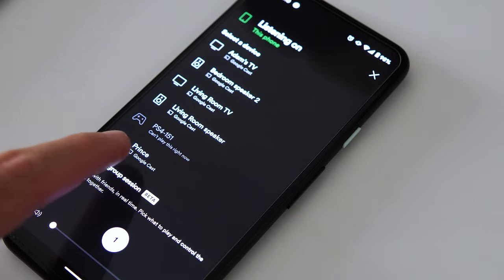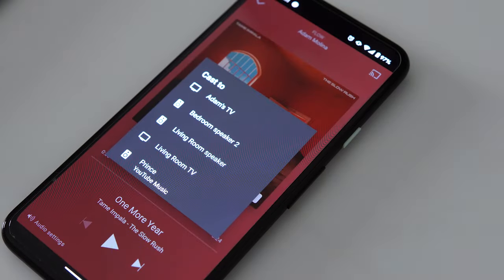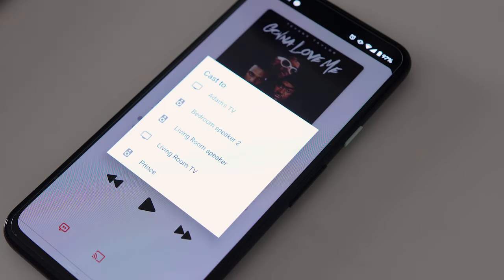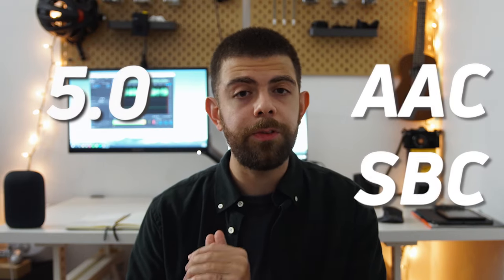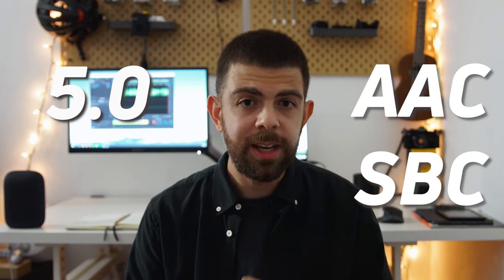The Nest Audio is a Google WiFi-enabled smart speaker, so you can cast to it pretty easily from compatible apps. It's compatible with all the major streaming services like Spotify, YouTube Music, and Deezer. There's even a cast button in the Apple Music app. You can also connect via Bluetooth since this has Bluetooth 5.0 and supports the AAC and SBC codecs. That said, chances are most people will be using this with WiFi.